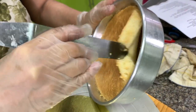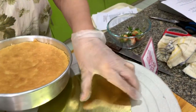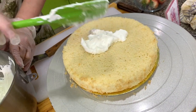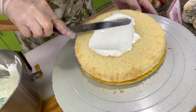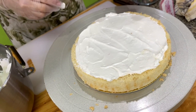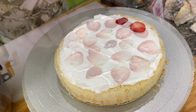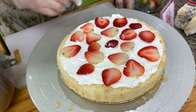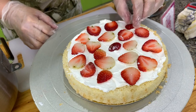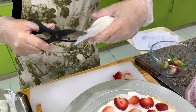Pass the spatula around the sides of the bowl and try to lift the cake out. I have an eight-inch pan and an eight-inch board. We're going to put a thin layer of icing and then arrange some strawberry slices. You have to put them close so that every slice will get a portion of the strawberry. I use a pastry bag with the tip cut off.